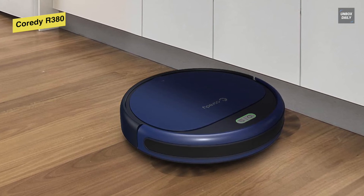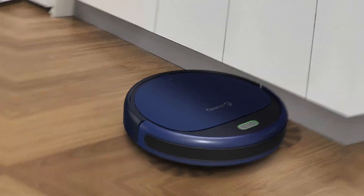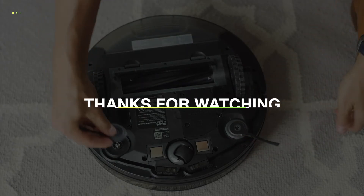With its app, you can start real-time cleaning, choose cleaning modes, create a cleaning schedule, check accessory status, and even find the robot easily. Thank you for watching. If you like the video and want to hear more from us, please subscribe to our channel and hit the bell icon to get notified of our new videos.